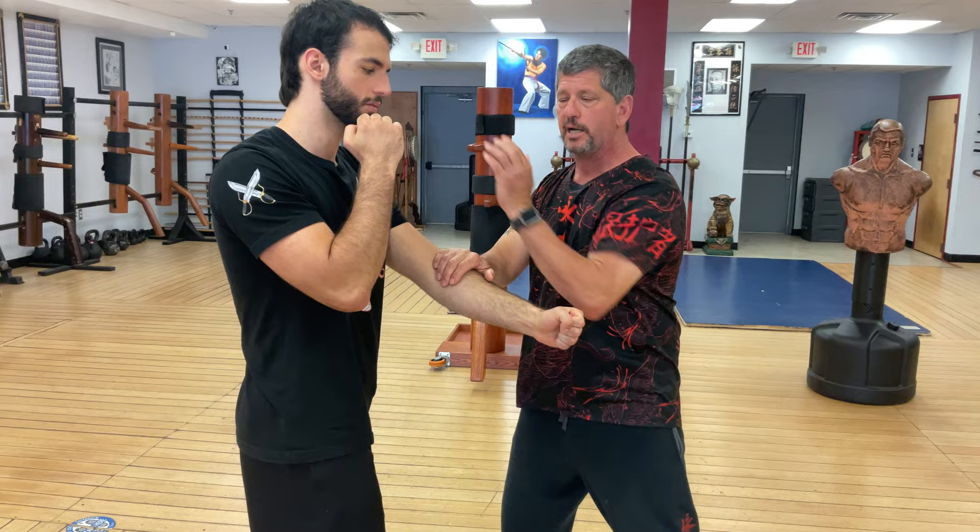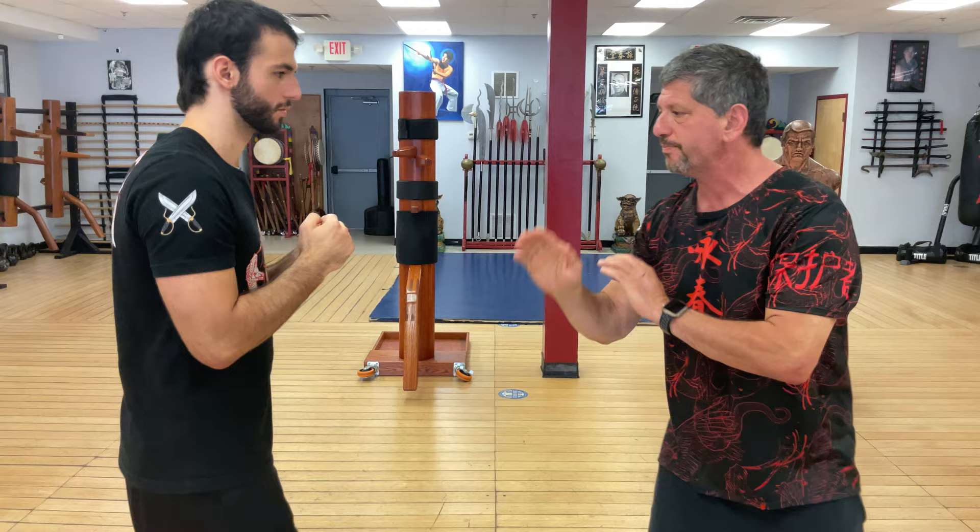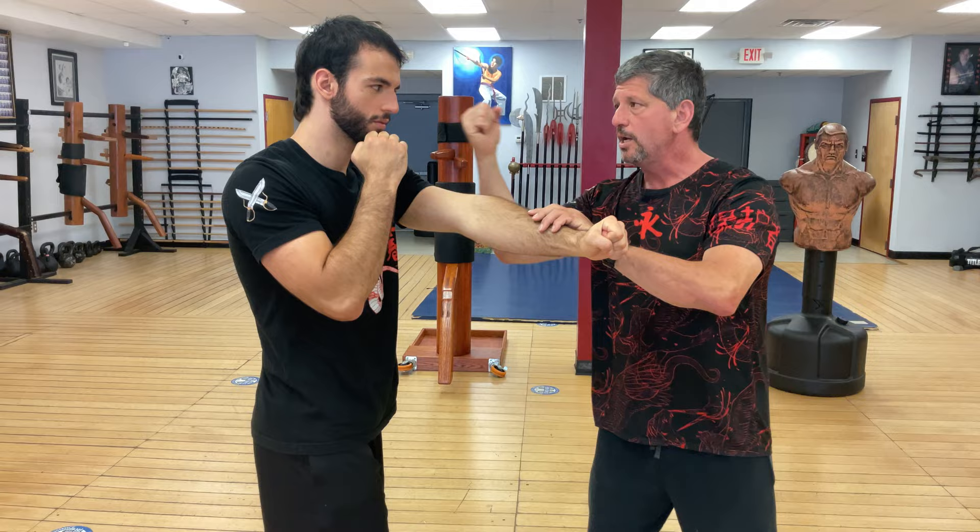Punch comes in — Yun Sao, Bong Sao, lop, pocket palm. Come in Yun Sao, fall up into Bong Sao, lop — you can lop and punch here — pocket palm. The side palm and the punch are all intermittent.